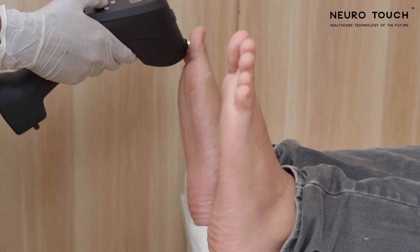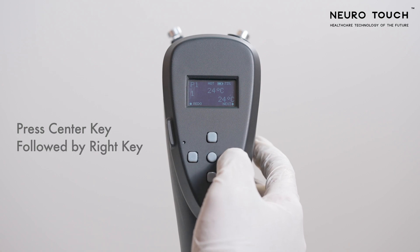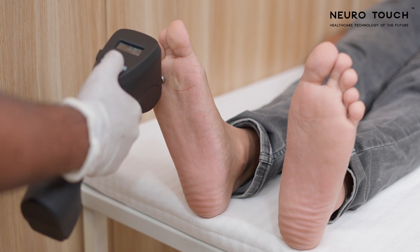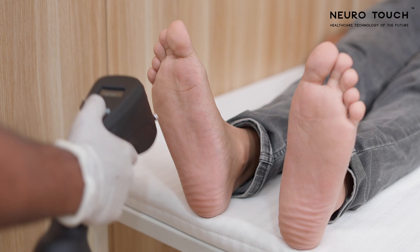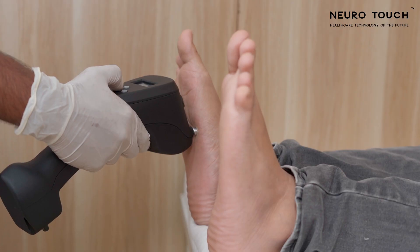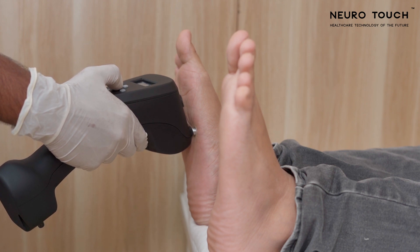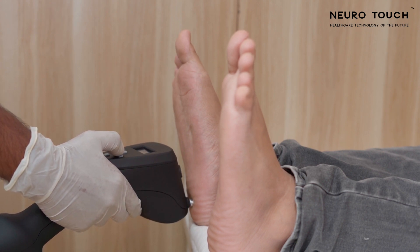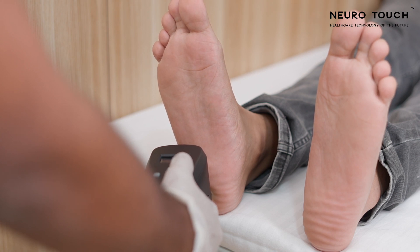Place the hot probe against the patient's test point and take feedback from the patient. The patient should perceive mild warmth when the probe is placed against the test point. Hold the probe against the test point for approximately three to five seconds, as it takes some time for the patient to perceive the warmth of the probe.